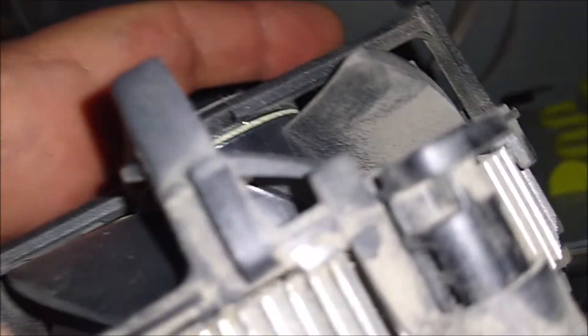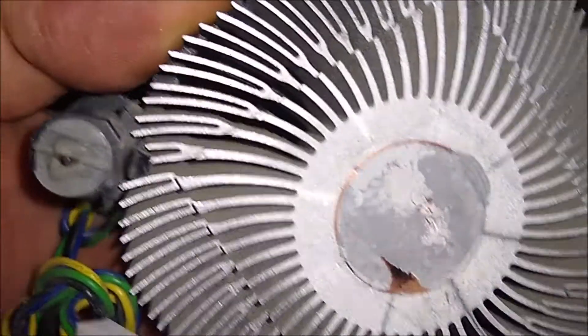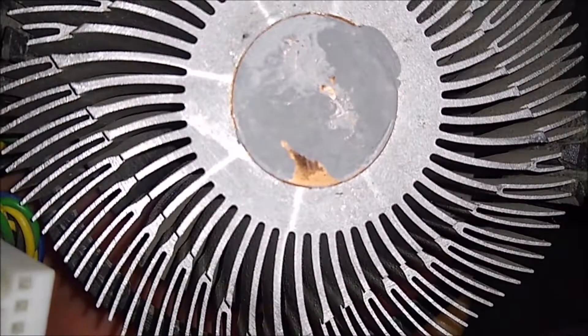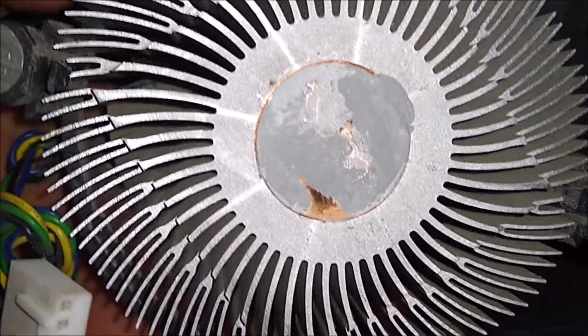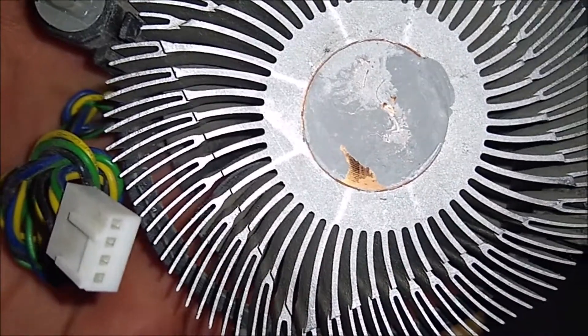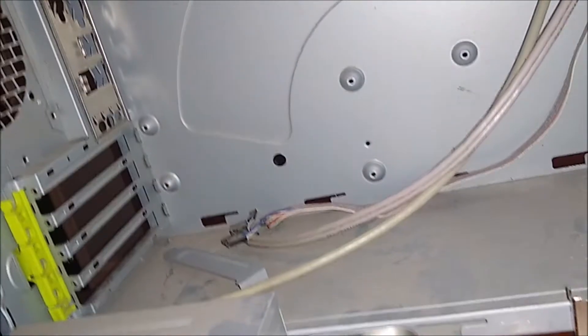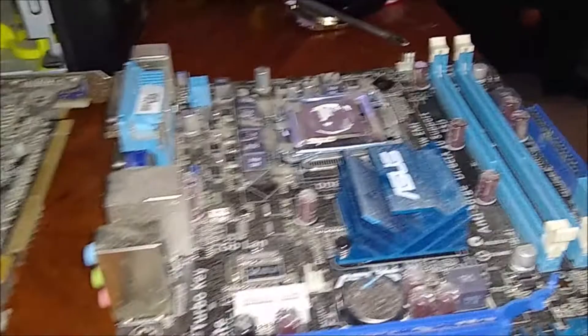Underneath is the CPU fan, and this thing is so gross. I can guarantee you this computer was suffering from thermal throttling and probably wasn't running fast. You're going to have to sell a computer if it has major issues and starts slowing down because you let it get absolutely disgusting like this.